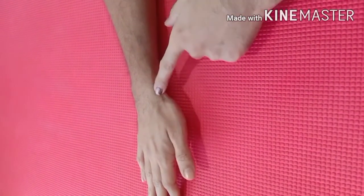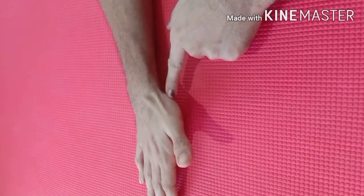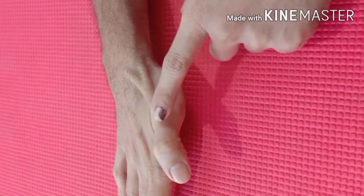The action of this muscle is abduction and extension of the thumb at the carpometacarpal joint, and extension of the thumb at the metacarpal phalangeal joint.